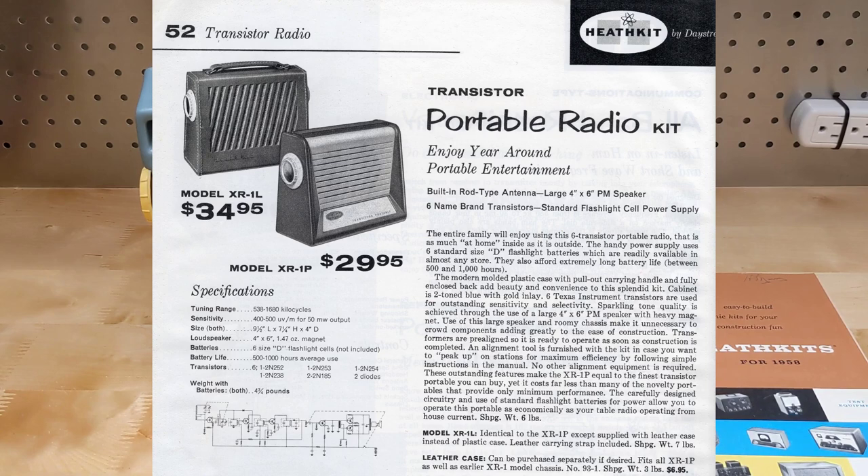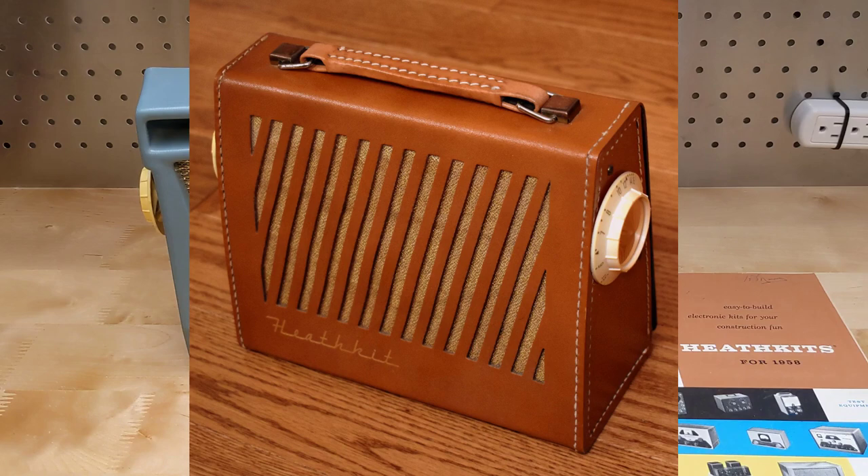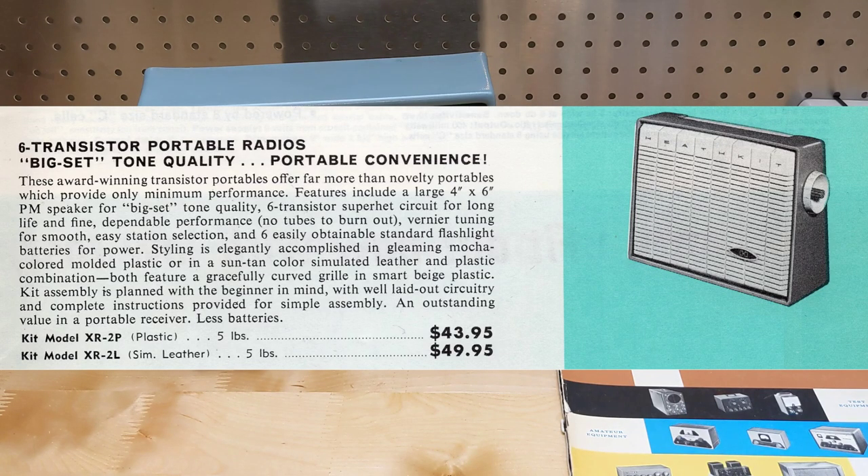The following year, 1958, it was updated to the XR1-PL and XR1-L models utilizing the same circuit. The XR1-PL at $29.95 had a slightly restyled hard plastic case in two-tone blue. The XR1-L, $5 more expensive at $34.95, had a leather case. You could buy the plastic model and then later buy just the leather case at a cost of $6.95 and install the chassis in it.